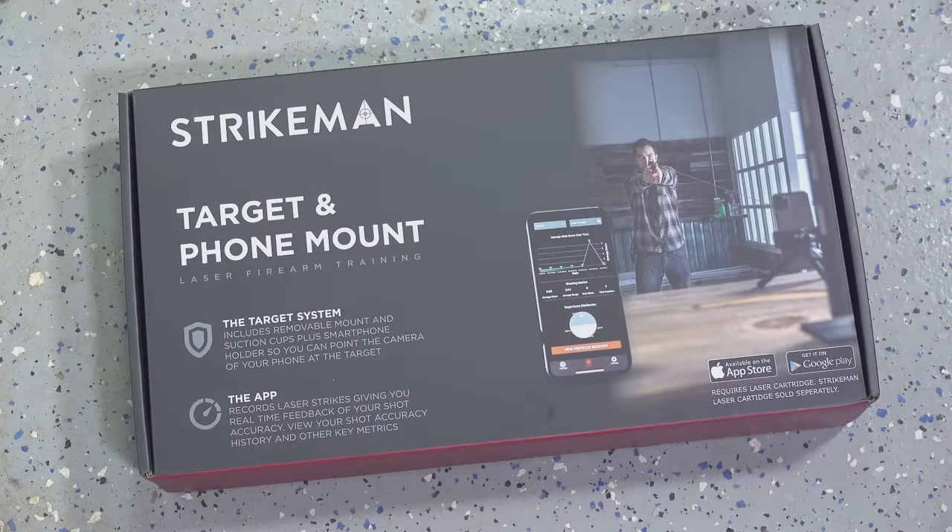Welcome back everybody. This is Eric here with Iraq Veteran 8888. Today we're going to be taking a look at the Strikeman Laser Training System. We've gotten this request from quite a few folks to check it out, and Strikeman was nice enough to send a unit out for us to demo here on the channel today.